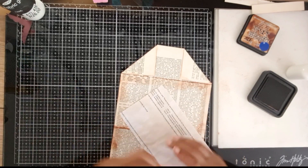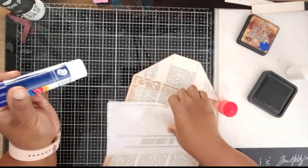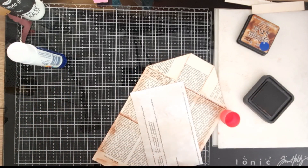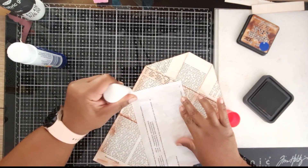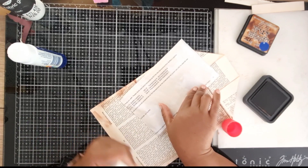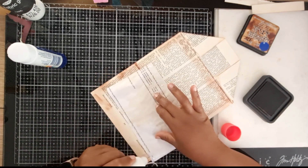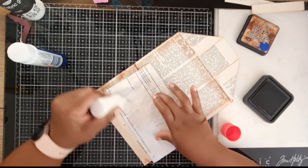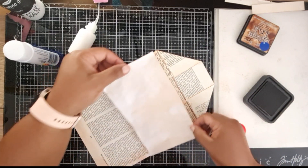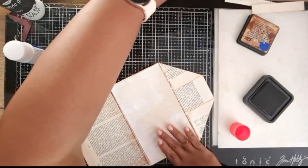I love junk journaling simply because I do not have to be absolutely accurate. I have enough of that in my day job — I don't want it to transfer to my crafts. I love making birthday cards but I'll do it for an occasion, simply because otherwise I want to do ten thousand bits of measuring and stuff like that. Junk journaling is my time to relax.